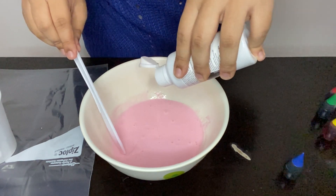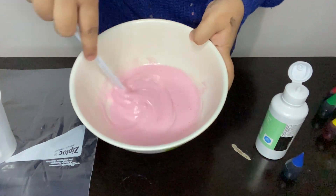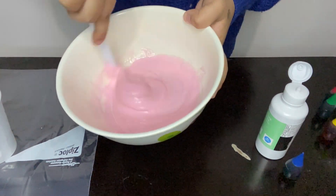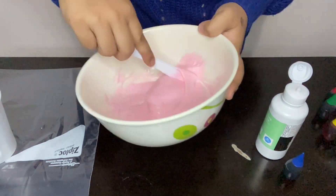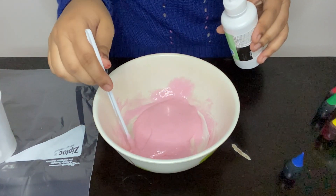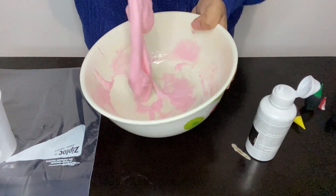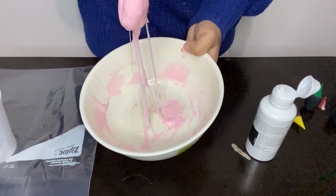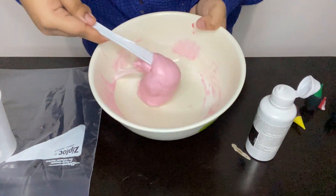I'm going to start off with about half a teaspoon, and I'm going to mix that in — watch as the magic happens. You see how it's getting a little thicker? That's how you know you're doing the right thing. It looks like it's going to be really sticky, so I'm going to go ahead and add a little more of my contact solution. You want to mix until it slowly starts to come off of the bowl — when it's sticking to your utensil more than to the bowl, that's when you know your slime is ready. If it's not doing that, just add a little more of your activator.